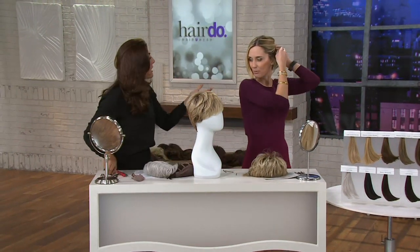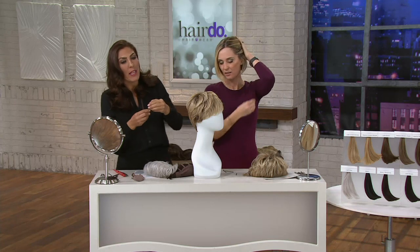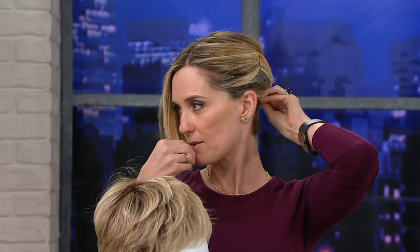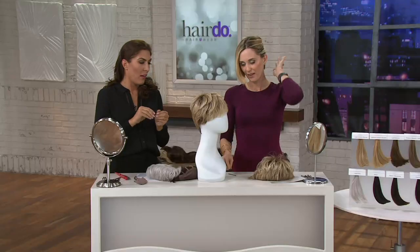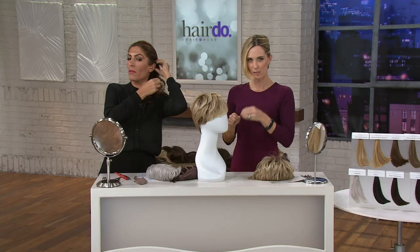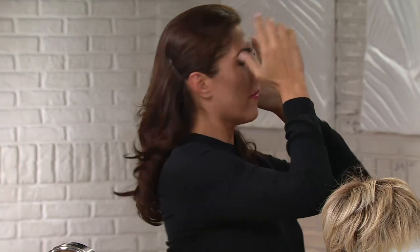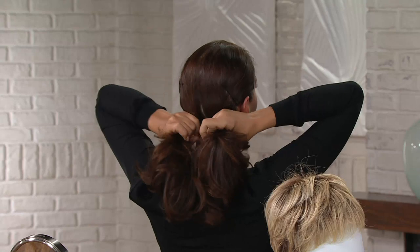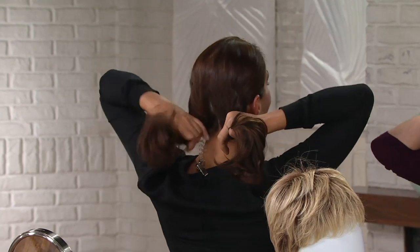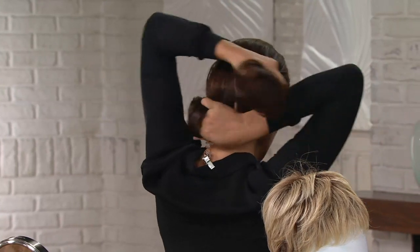Now you've done this once or twice, right? So now it feels like second nature. And that's what I tell women — don't try it for the first time when you plan on wearing it out the door. Take a little time, practice, wear it around the house, get really comfortable with it. When you wear it around the house, everything you do will have a little more spring to it — you'll just feel better about yourself. It's like instant self-confidence. It's like Spanx — you put them on, you feel better about yourself. You put on better hair — this is brilliant. If you have longer hair like Christina, you do the split, then you twist, and then you're good to go.